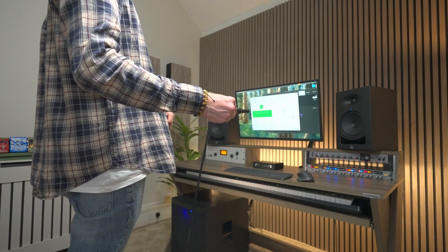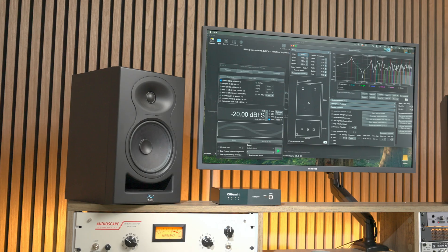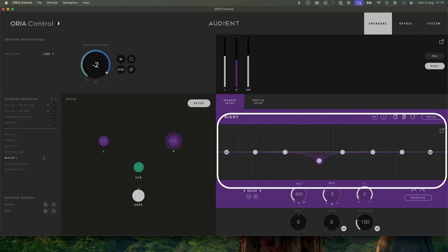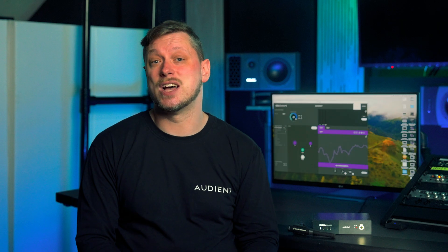For users wanting to create manual calibration profiles, Aurea Mini not only gives you the ability to calibrate your room using Sound ID Reference, but also lets you calibrate your room manually using measurement software such as SMART or Room EQ Wizard. In manual mode, take control of the onboard processing capabilities and adjust EQ, delay, trim, and bass management controls per output channel.